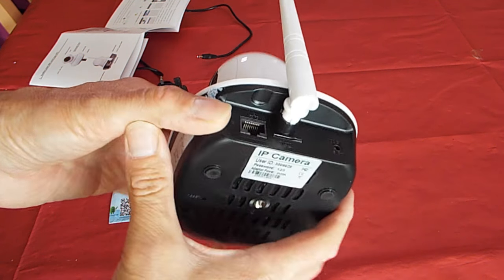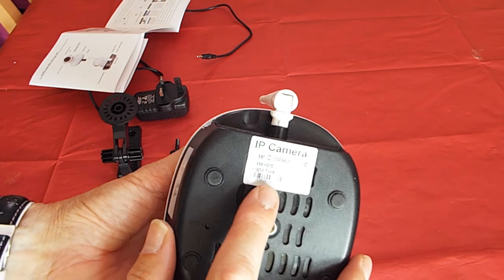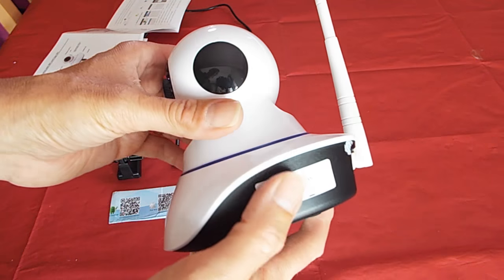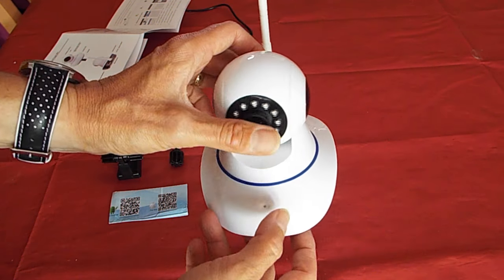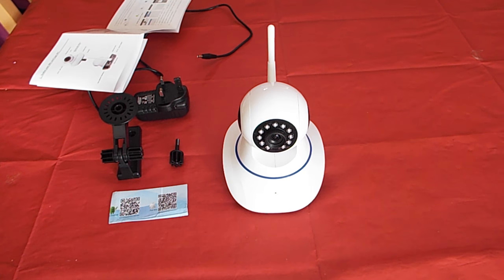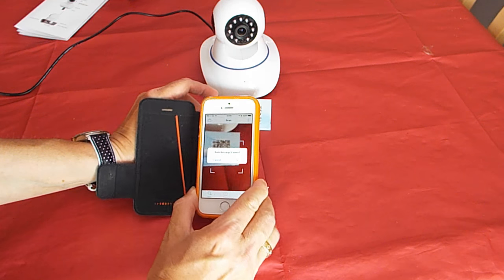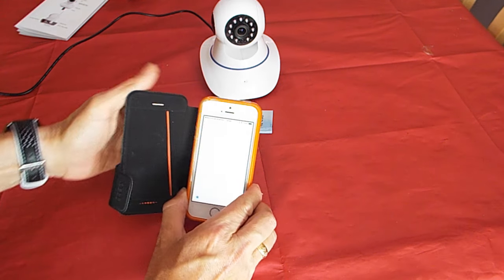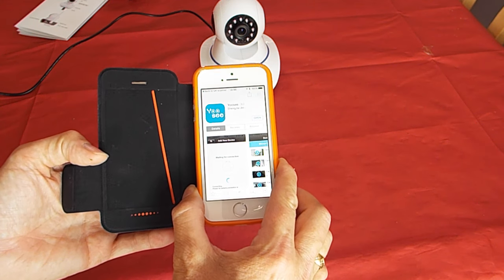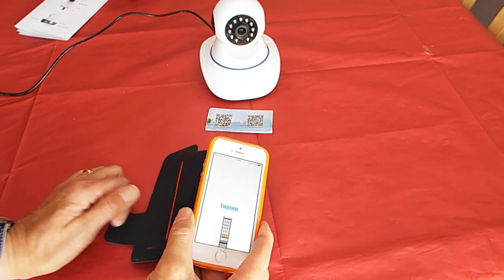To get the camera working you need to download the UC software — this is where those two barcodes come in handy. Assuming you've got a 2D barcode reader on your phone or tablet, you simply scan the barcode and it takes you straight to the app. Things got a bit strange for me: I downloaded the UC app onto my phone and tried to register, and I had a few problems — it took about four attempts and the software was very glitchy at the start. You then have to register the camera to the phone using the password code on the bottom of the camera, which also caused a few problems.